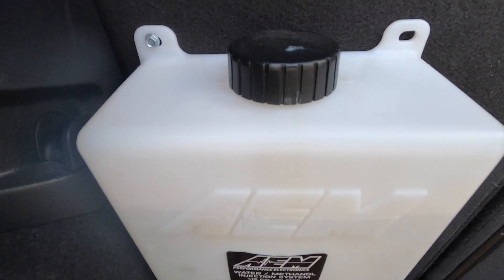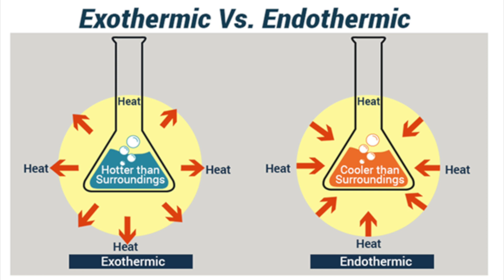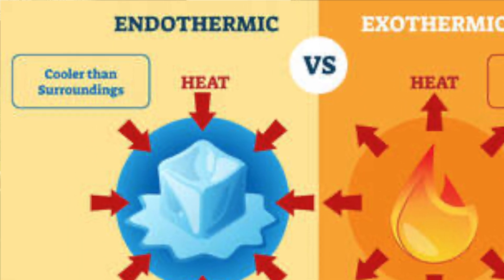Now you have an idea of the system, its components, kind of how it works, and the water meth itself. Let's go into why you would want water meth and what exactly it does. We have to understand some simple thermodynamics. There's an exothermic reaction — something that releases heat — and then there's an endothermic reaction, which absorbs heat from its surroundings. Spraying water meth is exactly that: it's an endothermic reaction. So when you spray it and it atomizes in the air, it actually sucks heat from the surrounding atmosphere, creating colder air in your intake.